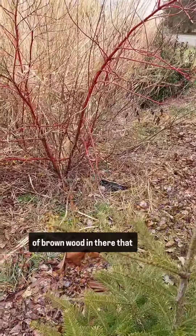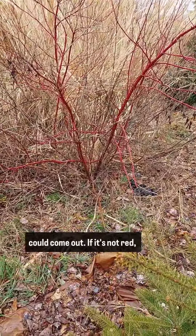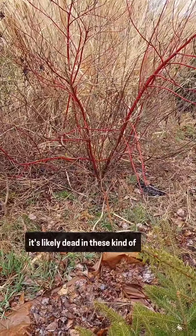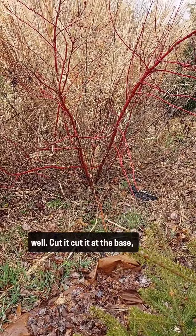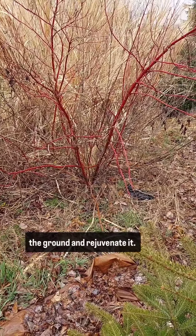Oh yeah, I see a lot of brown wood in there that can come out. If it's not red, it's likely dead in these kind of shrubs. So I can pull that out as well — cut it at the base, at the ground, and rejuvenate it.